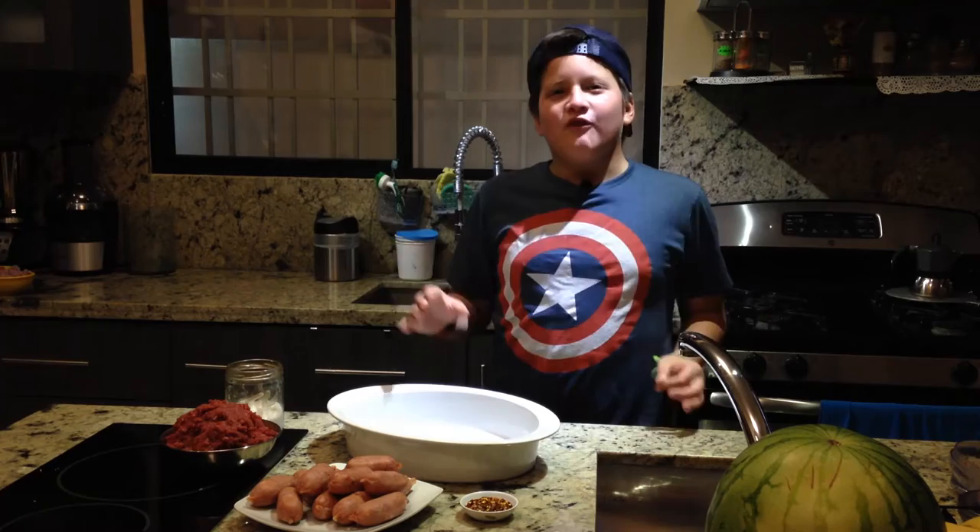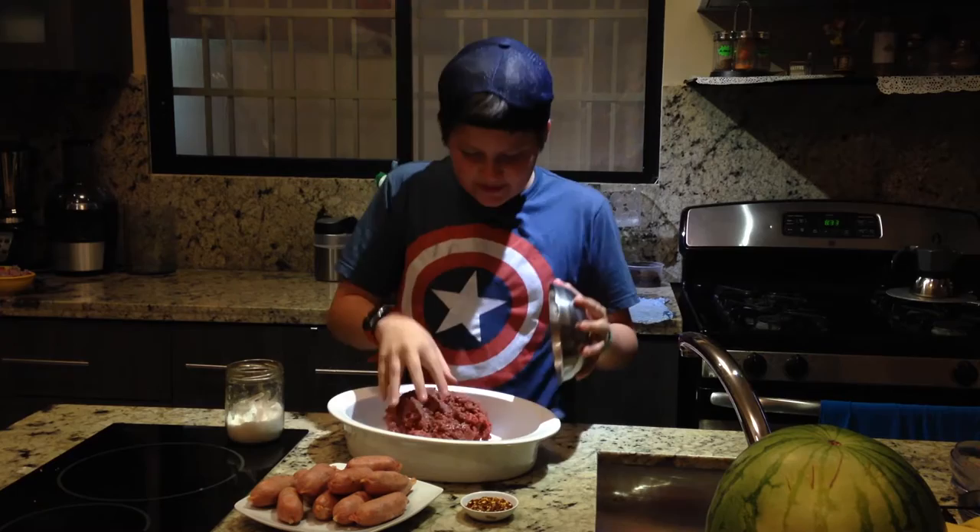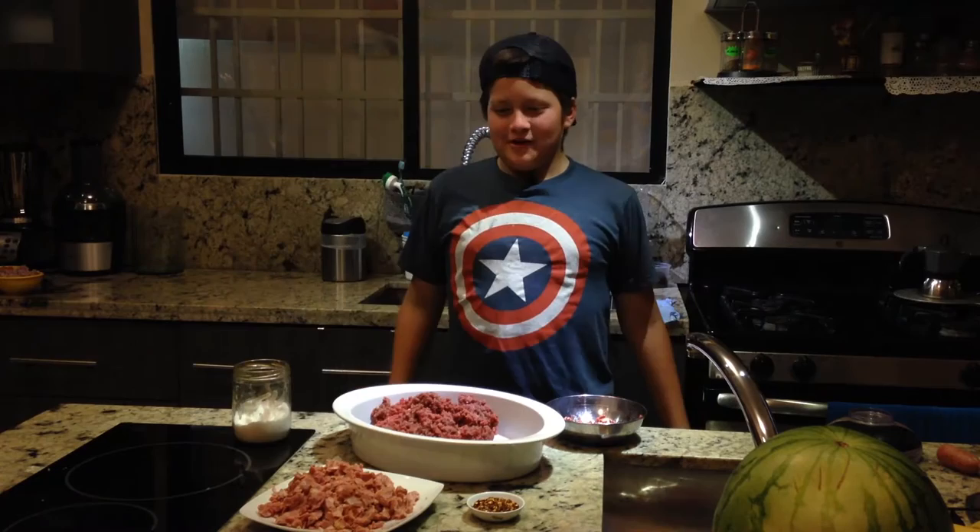Now we are going to the preparation. The first step for these hamburgers is to prepare the meat. First, we need a bowl, then we need to add the meat to the bowl. Then we need to smash the chorizo.